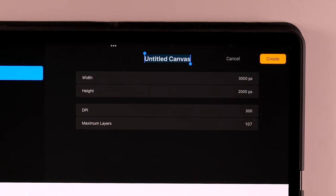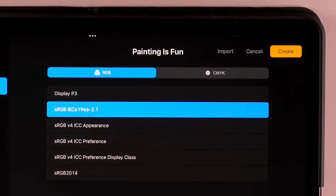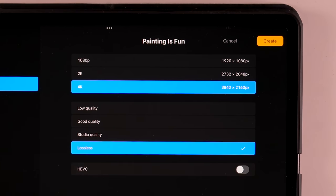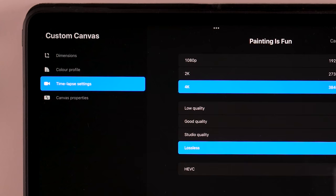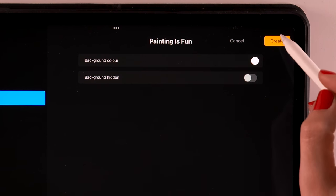You can name the canvas — like "painting is fun." You can also change the color profile, which I always set to sRGB. You can change the time-lapse settings — Procreate makes a time-lapse video for you automatically when you paint, and here you can set the quality. If you don't have a lot of space on your iPad, I would suggest using a lower quality. You can also change the canvas properties and set a background color — I always have it set to white as a start. Then when you tap Create, you will have a new canvas.